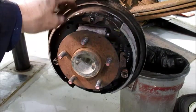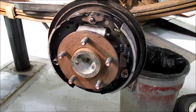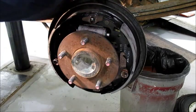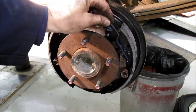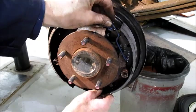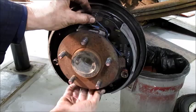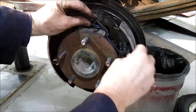Put the collar back in place and put on the return springs. I'm going to put this link on first — it hooks on the adjuster arm. I have to hold the adjuster arm down by the star wheel to get it on there. If I pull that adjuster arm down all the way I just might get this thing to fall on — and I did.